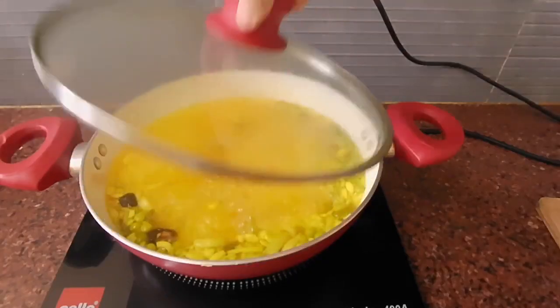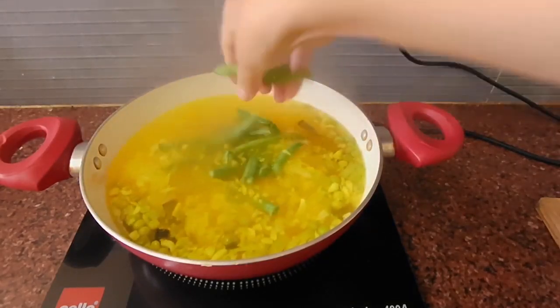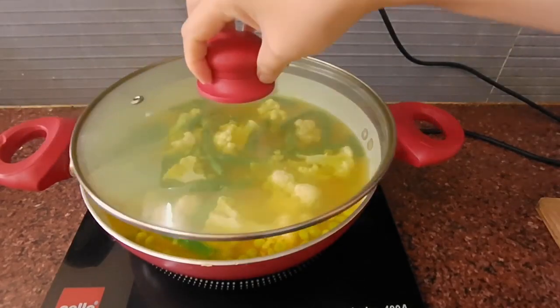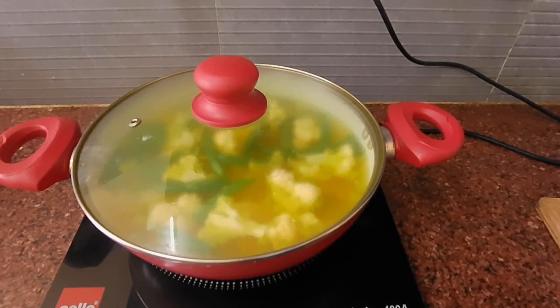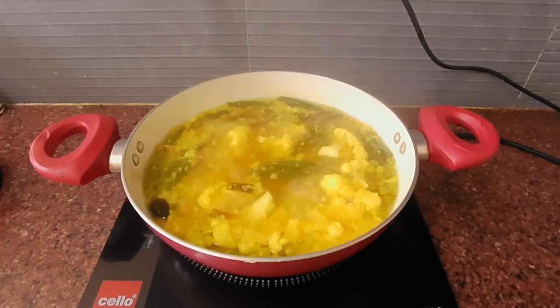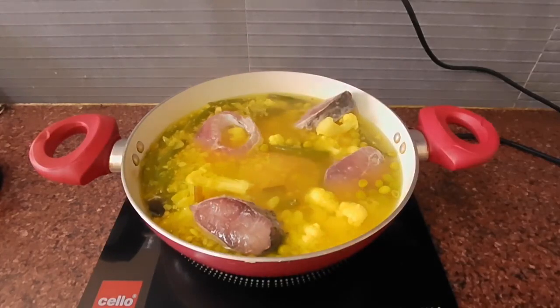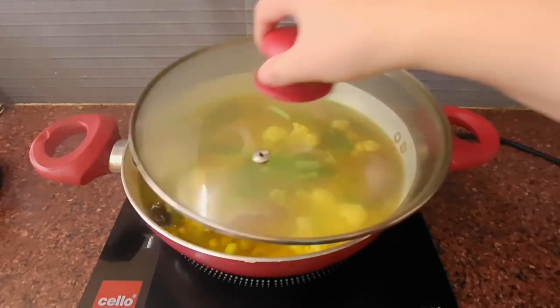Now let's put the other vegetables. Cook the vegetables for 6 to 7 minutes. After that, put the fish. The fish cooks very fast, so cook it for just 10 minutes.